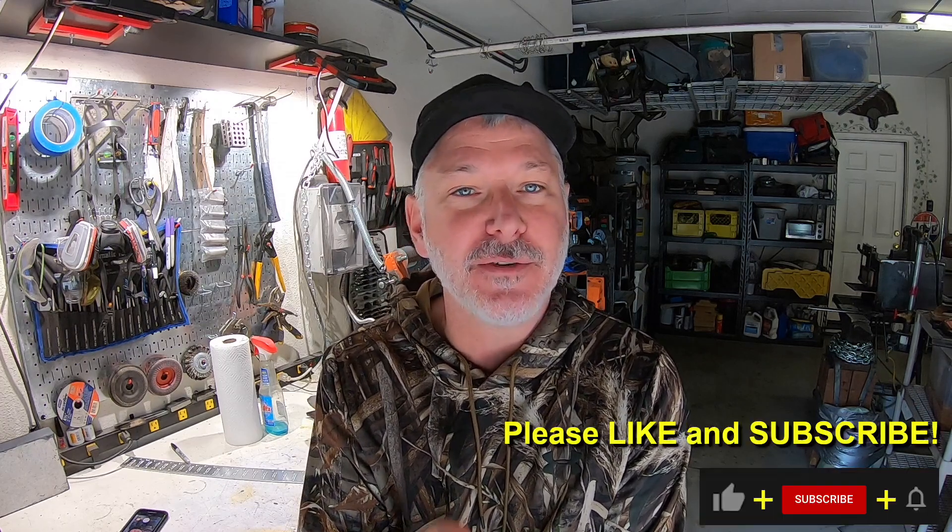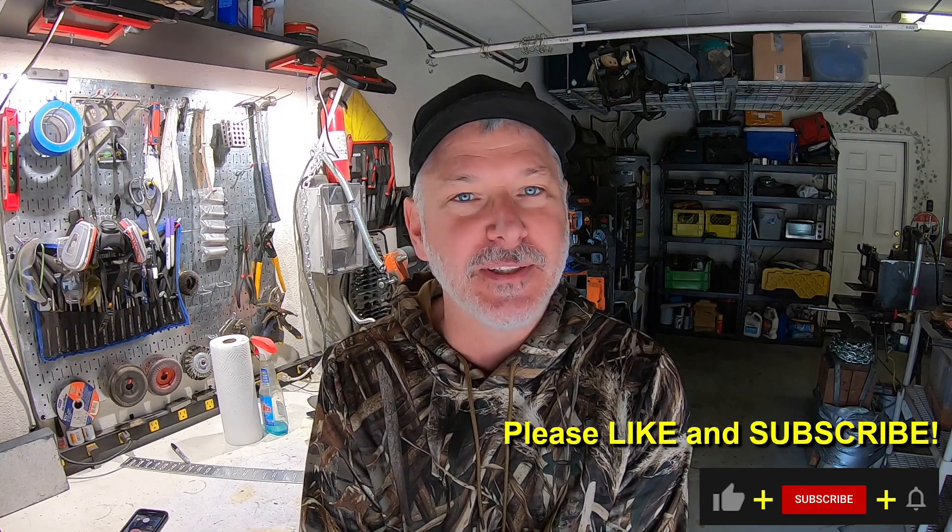Thanks for joining me on this Triple T Thursday. I'm really excited about all the new projects coming up, excited about using the new forge, doing some forge welding in that baby, and getting things going. If you like these builds, please stay tuned — remember to like and subscribe, and we'll see you on the next one.